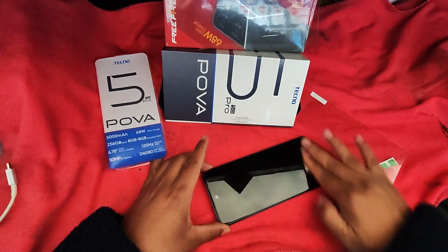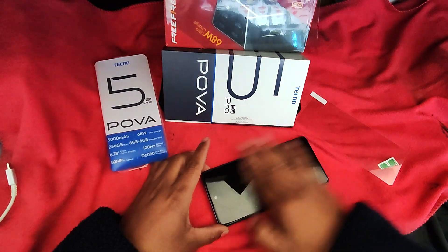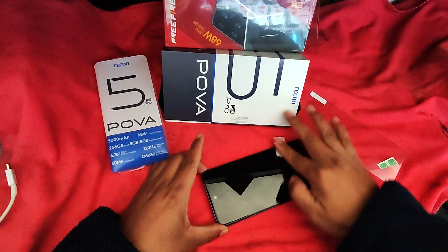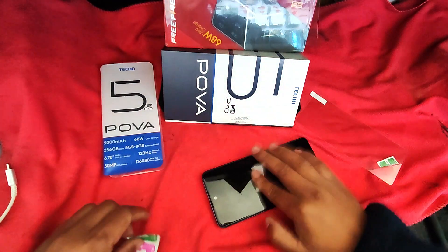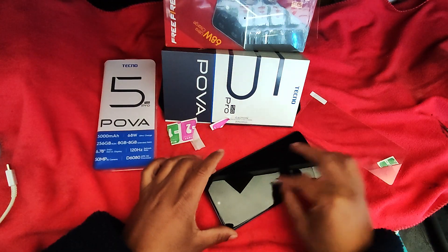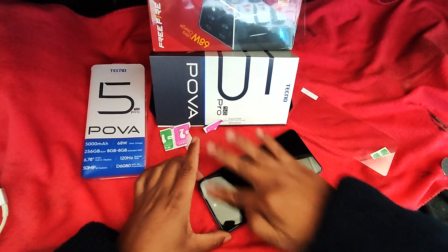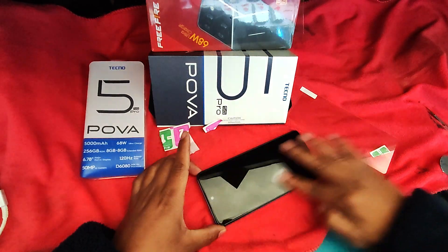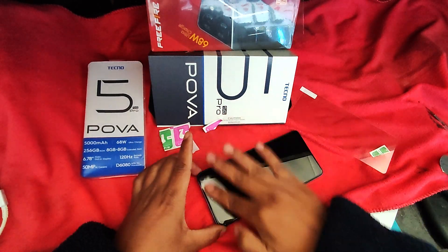I have to go to the other side. You can see the camera. I'll show you the camera. Okay, look at the camera. Let's go to the other side. I'm not going to show you the camera.